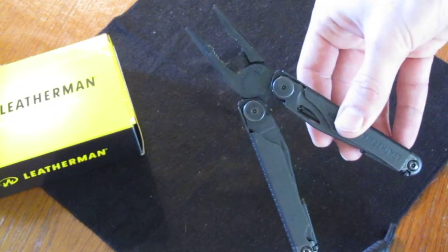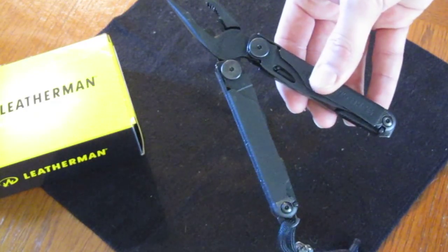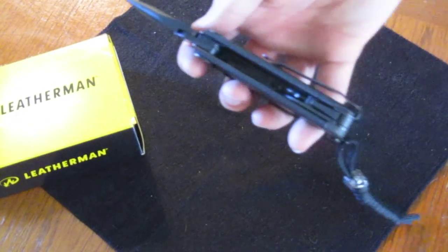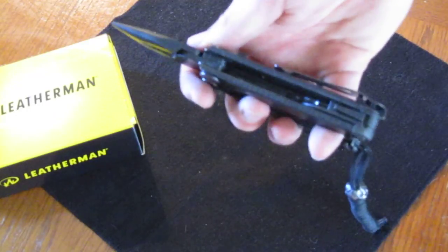I haven't tried out the cutters — I don't really do any electrical work. On the inside handle you have your typical Leatherman ruler, which is extremely hard to use but may come in handy at some point.